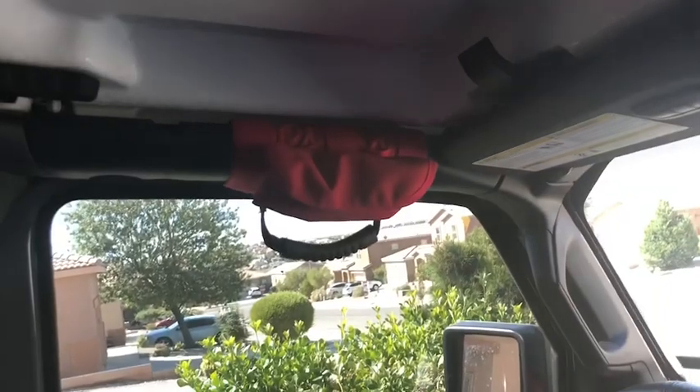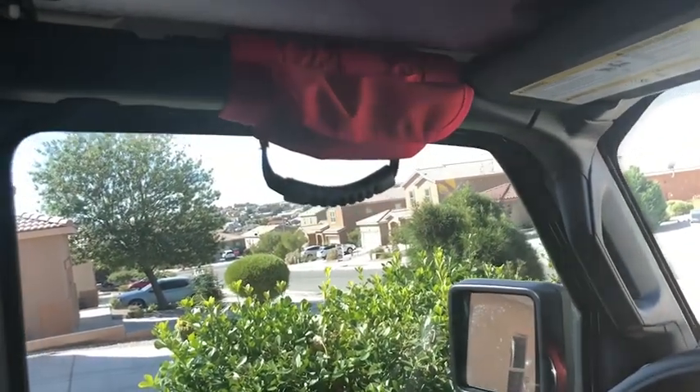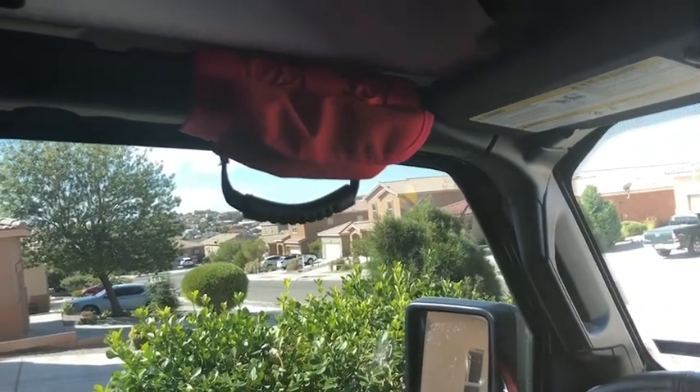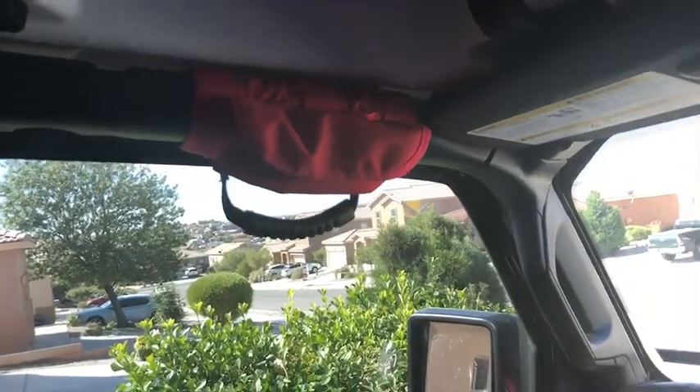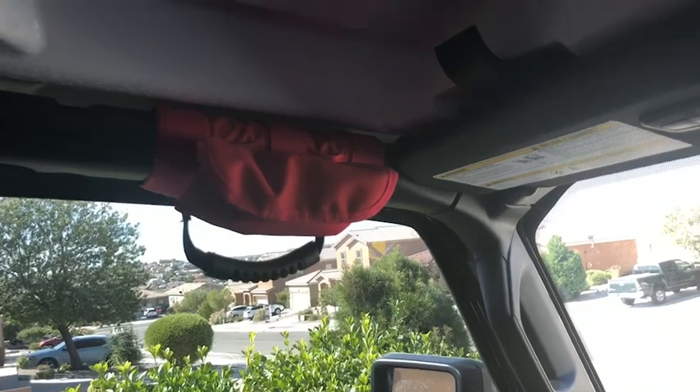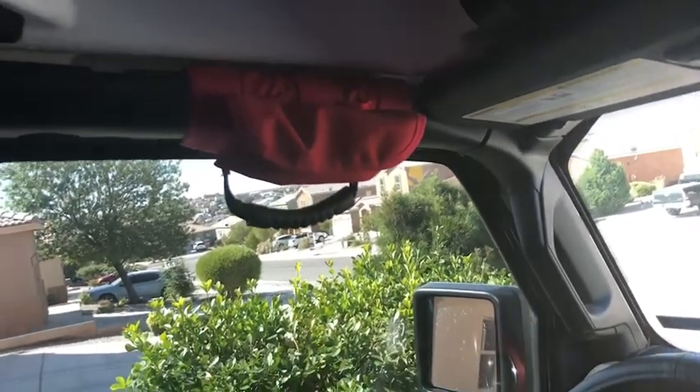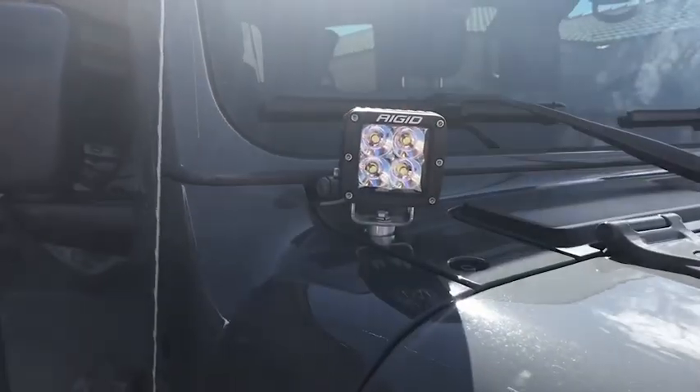I also got some cheap grab handles. I eventually plan on upgrading them — I'm not super impressed with them, but they were sent to me free to review. For what they are, they work, but I know there's better stuff out there and I'll eventually upgrade.